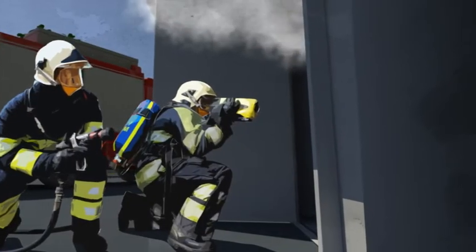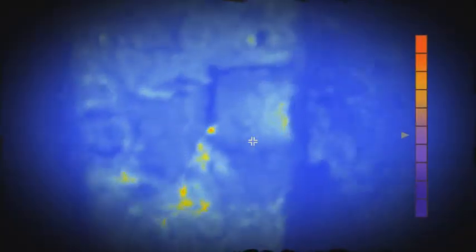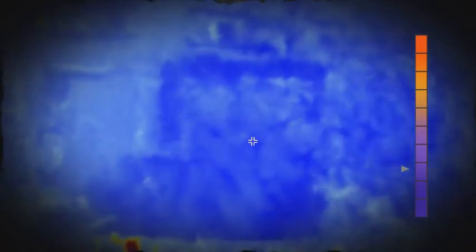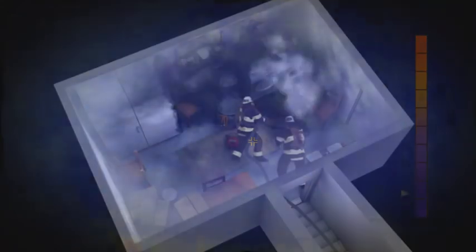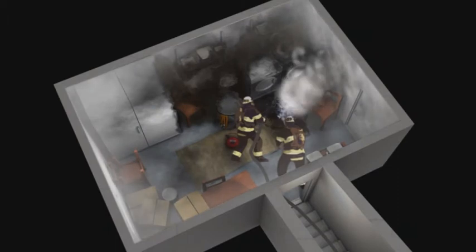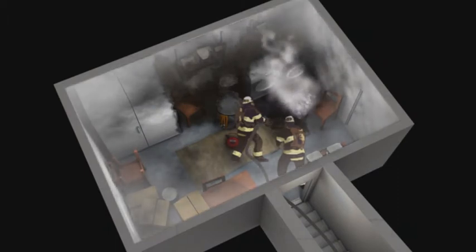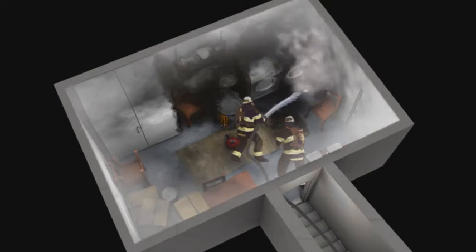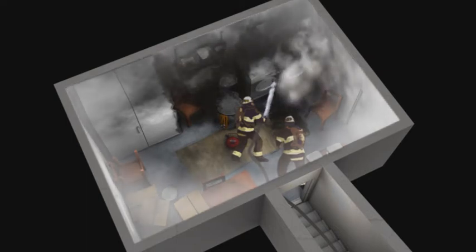The room is now a much safer environment for firefighters to enter. Using a thermal imaging camera, any possible remaining hotspots can be identified. Only a small quantity of water or foam will be required to extinguish these completely. Unnecessary water damage can be avoided this way — after all, water damage can be 60-70% of the total costs of a fire. In other words, a job well done.